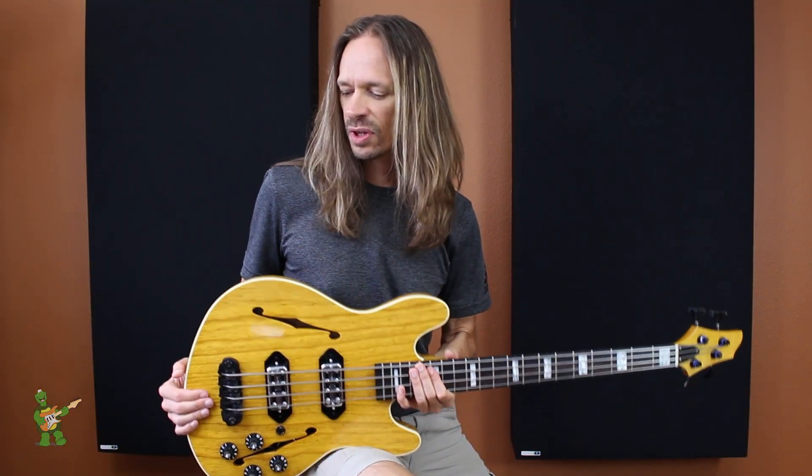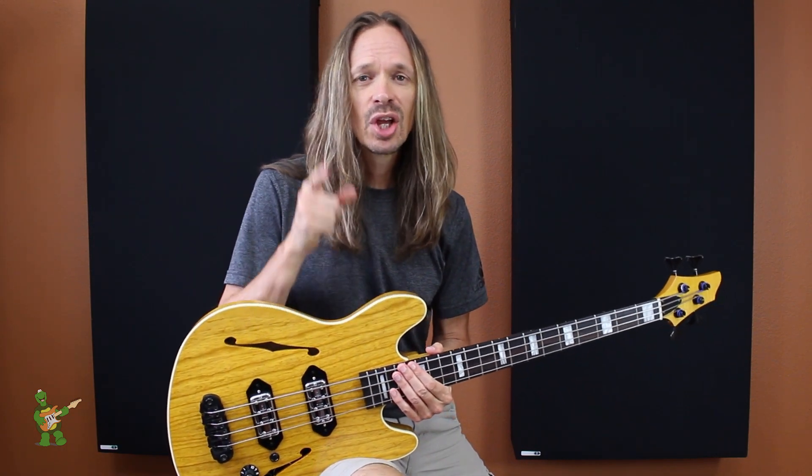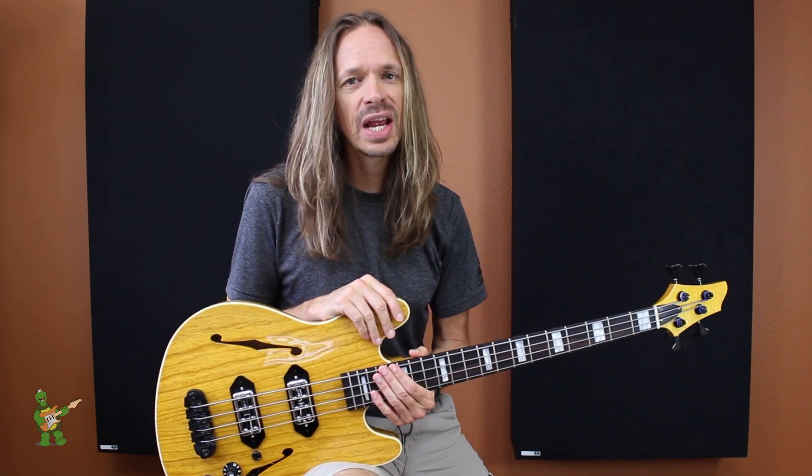And that is the Wormuth Mooncaster short-scale base body. If you have any more questions, check out our website or give our customer service reps a call. And until next time, don't look at a solar eclipse with your naked eye and keep on picking.